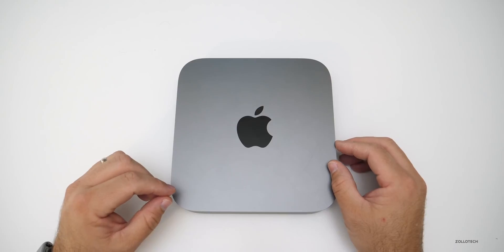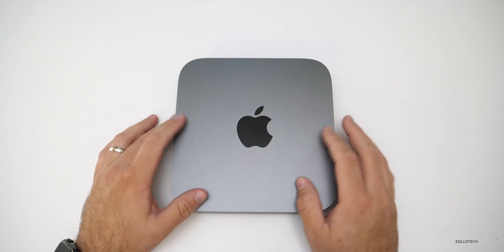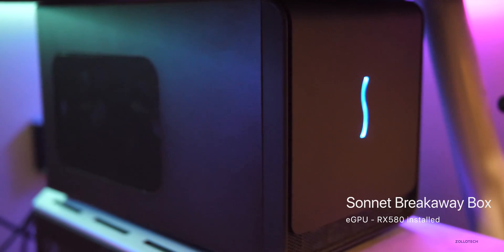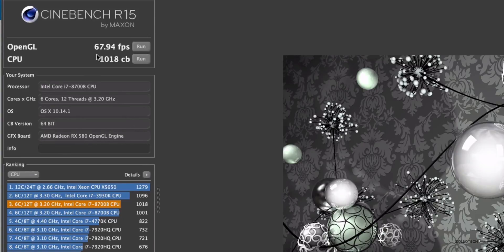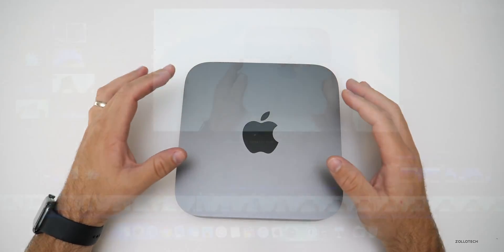Looking at Cinebench, the CPU score came in at 1,001 and the OpenGL score at 46.17 frames per second. My plan was to use this with an eGPU — connecting an external graphics chip via one of the Thunderbolt ports. I'm using it with an RX 580 and got some pretty impressive results. With the eGPU, the CPU score was 1,018 and OpenGL hit 67.94fps. For Geekbench, without the eGPU I got 23,921, but with the eGPU I got 122,604 — a massive difference.